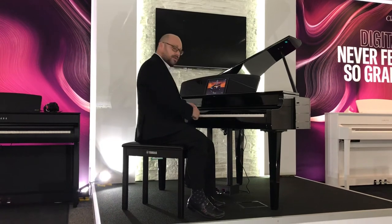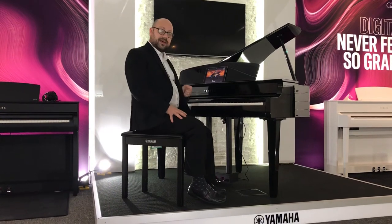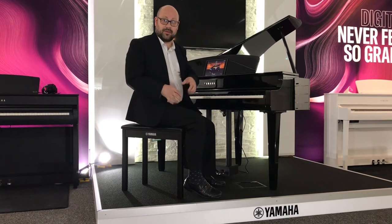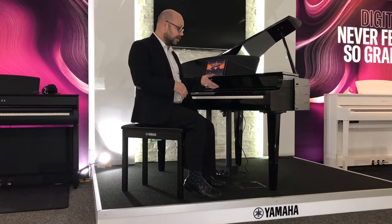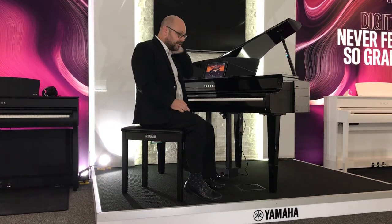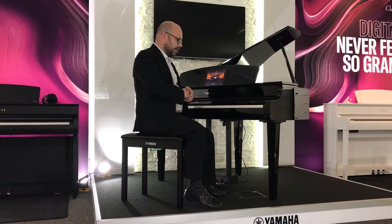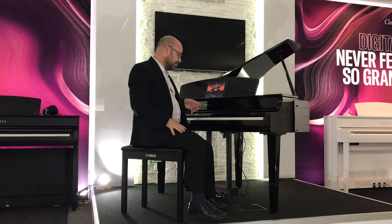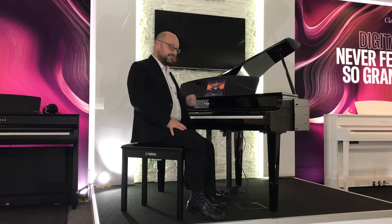The keys themselves have a new improved action called the Grand Touch S action — the best way to explain it is it just feels like a grand piano. It's got a fully weighted action and also synthetic ivory key tops, so if you combine the two, the playing experience is absolutely brilliant. It's very very difficult to distinguish the difference between playing an acoustic piano and this electric piano with its excellent action. Combined with the speakers projecting sound through the lid, the overall experience of playing this is brilliant.